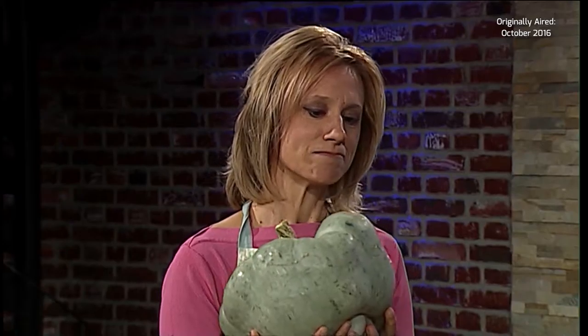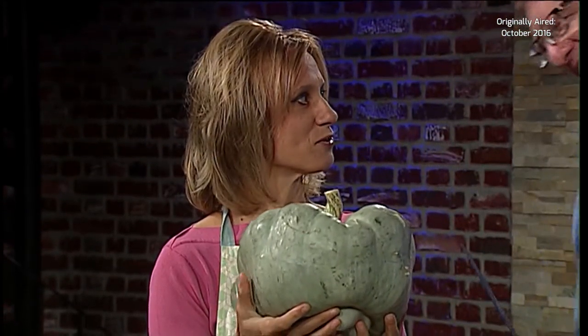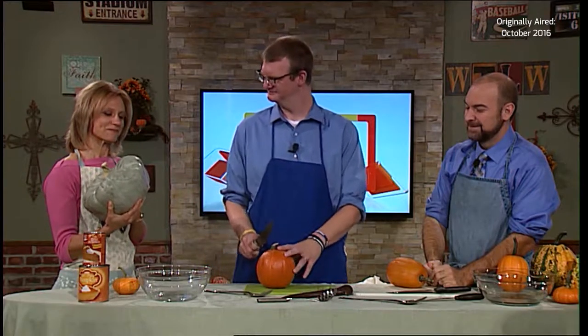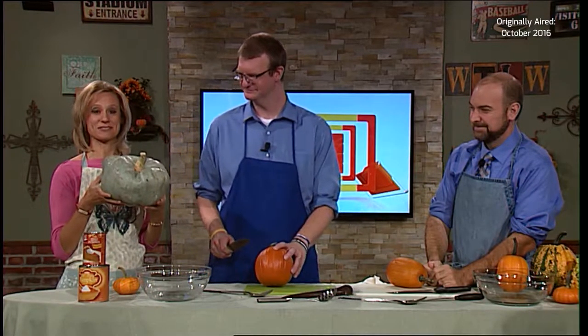So there's a difference between a regular pumpkin and a pie pumpkin? Well, this is a blue cheese pumpkin — it's edible and it's orange inside. There's all kinds of different pumpkins. The kind that you carve are different from the kind that you use for pumpkin pies. Those are called pie pumpkins.